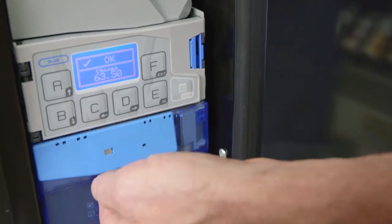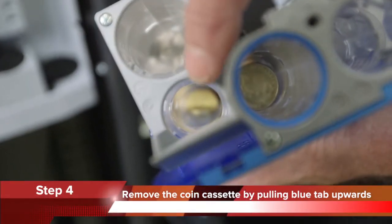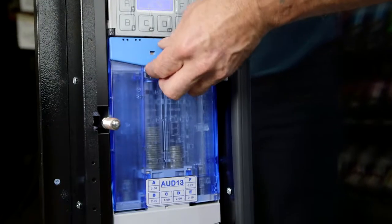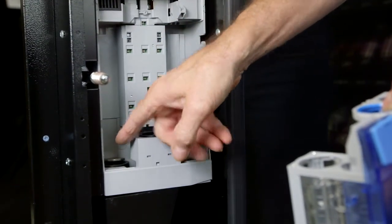Step 4: Remove the coin cassette by gently pulling the blue tab upwards. Check that the coins in the cassette are sitting in the columns correctly. Also, check that no coins are jammed in the space at the bottom of the coin mechanism where the coin cassette would normally sit.